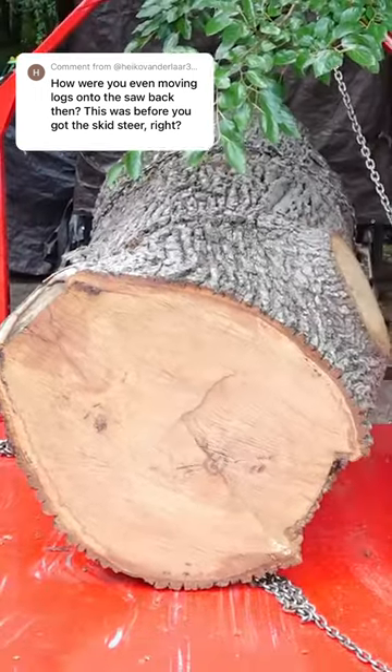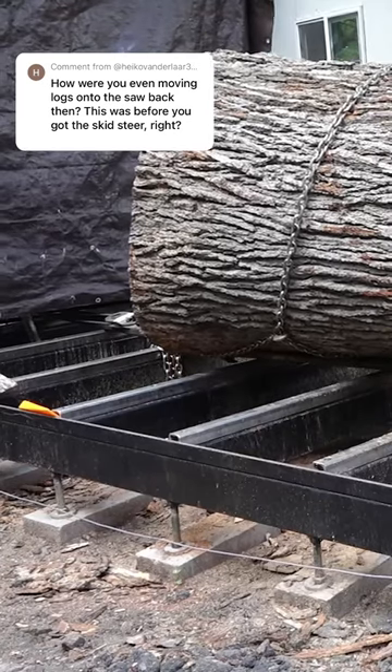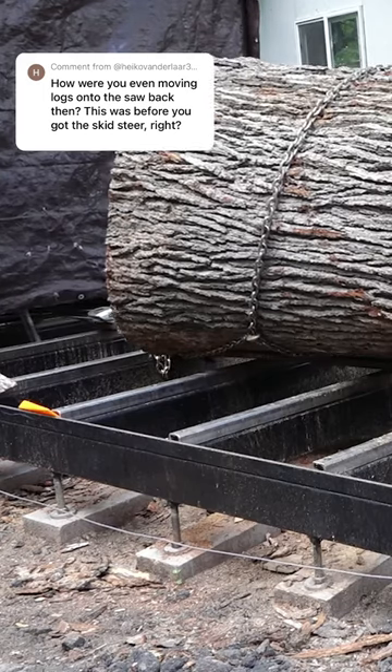I have these pieces of metal, which are basically skis — I think they're fork extensions. I can put those underneath the log, and that allows the log to kind of glide over all the bunks.